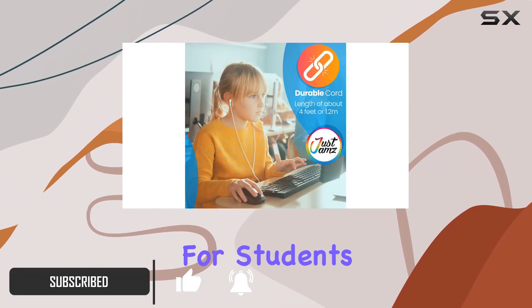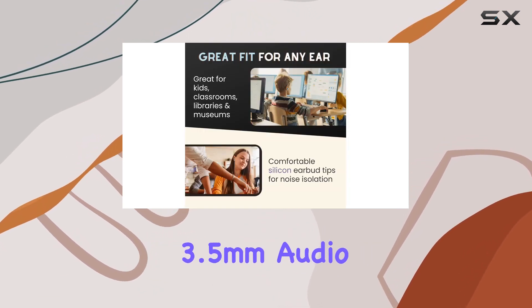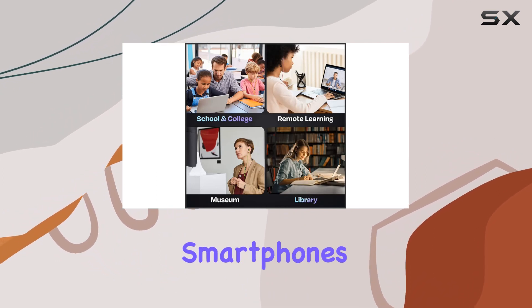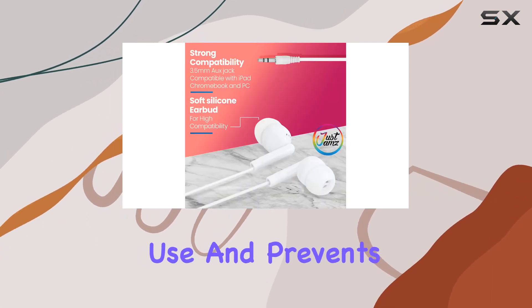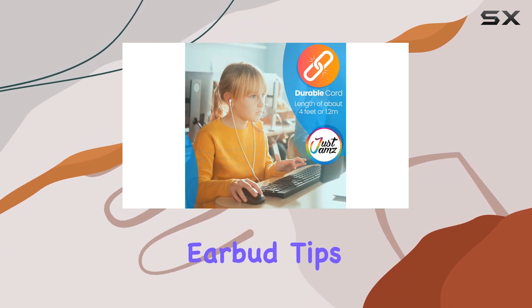One standout feature is the universal compatibility with a standard 3.5 millimeter audio jack, making them suitable for various devices like smartphones, tablets, laptops, and more. The one meter cord length is practical for everyday use and prevents tangling, while the lightweight design with soft silicone earbud tips ensures comfort during extended wear.